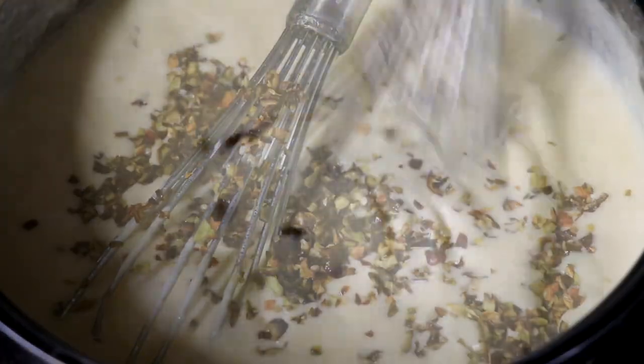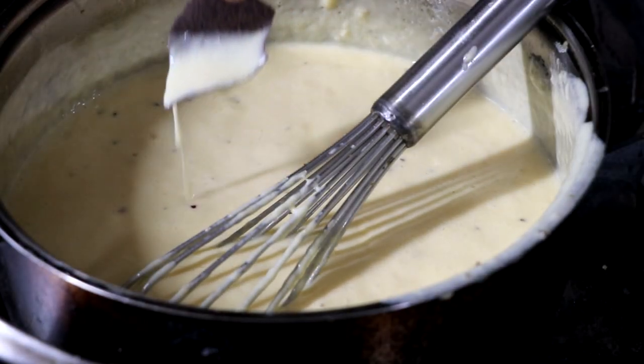At this point, the sauce is finished. If you want to beef this sauce up, you can add a can or two of Rotel and you've added a really nice tomato element to it. I like to keep it simple because we use it for a variety of things, not all of which I want tomatoes in.